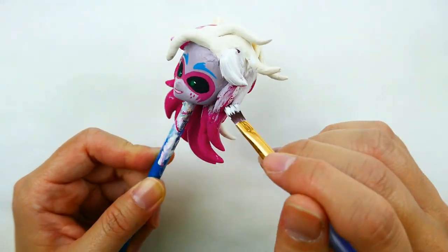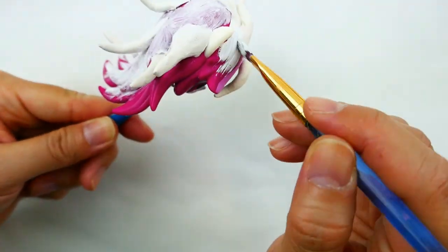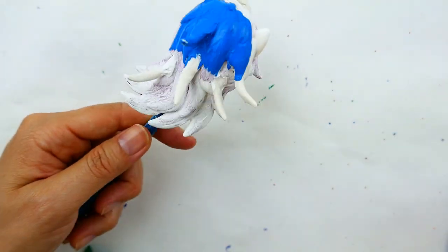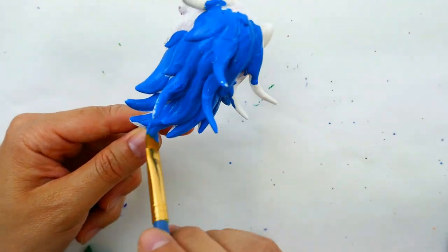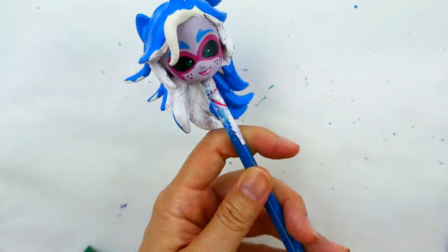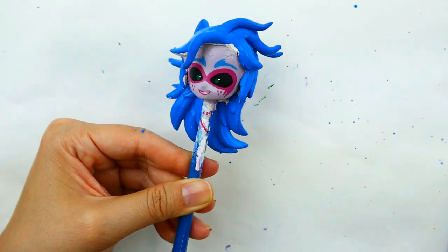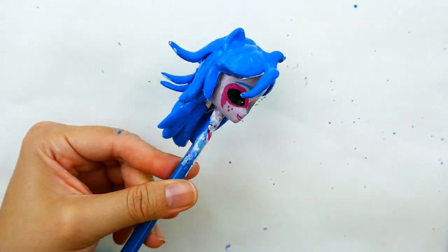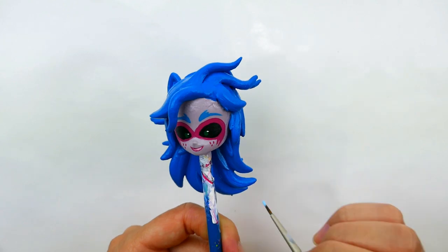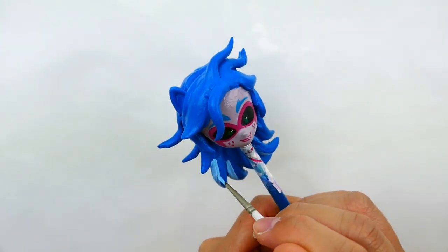To paint her hair, I'm going to start with a coat of white, and then using a large brush we're going to paint her hair entirely blue. Once the blue paint is dry, I'm going to add a layer of Mod Podge. On top of the Mod Podge I'm going to paint the highlights — I need the Mod Podge so that the light blue doesn't disappear into the dark blue.